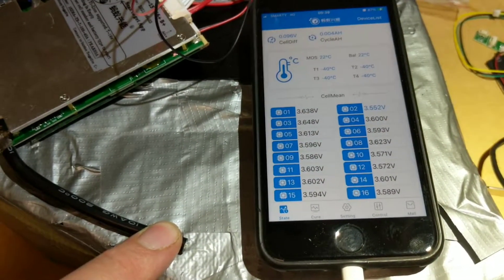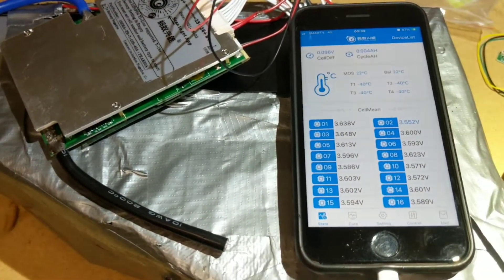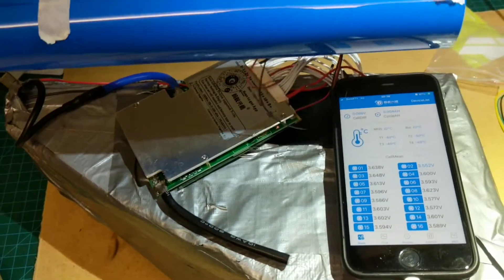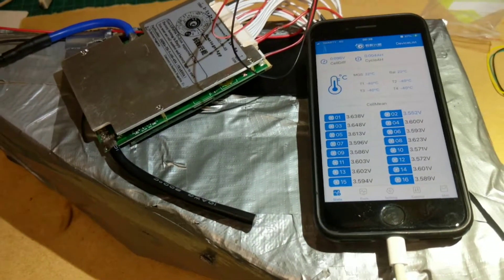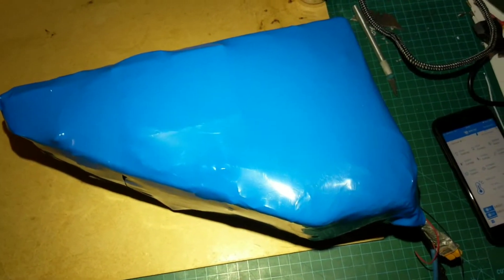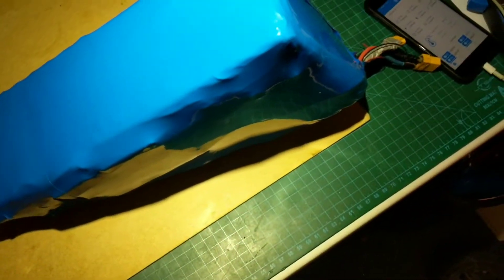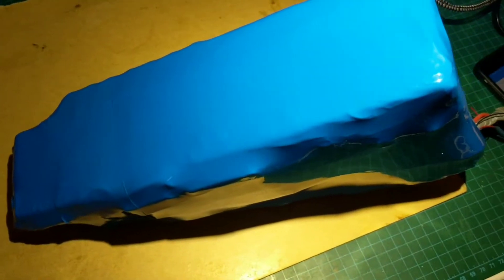This is nearly done. I just need to wire up this cable to the discharge and the charger and then it's ready to wrap up. I've got some nice wrapping for it so that should make it look nice when it's finished. There you have it — the finished article.